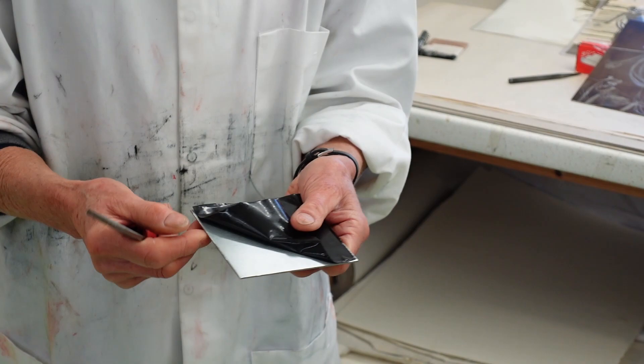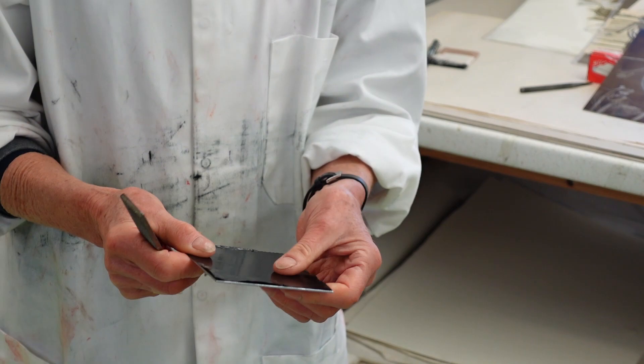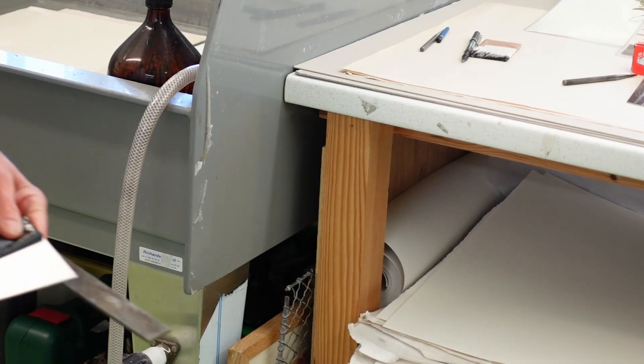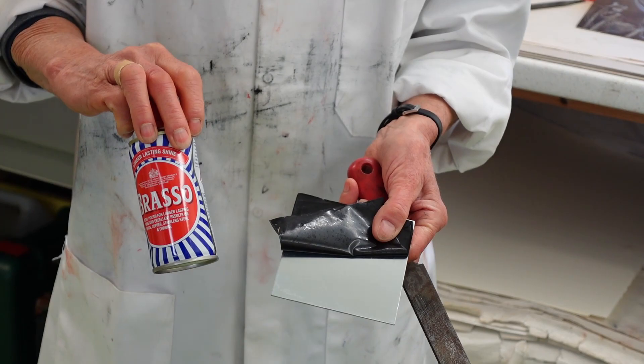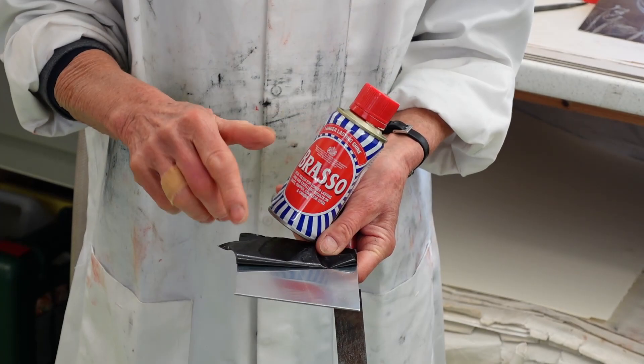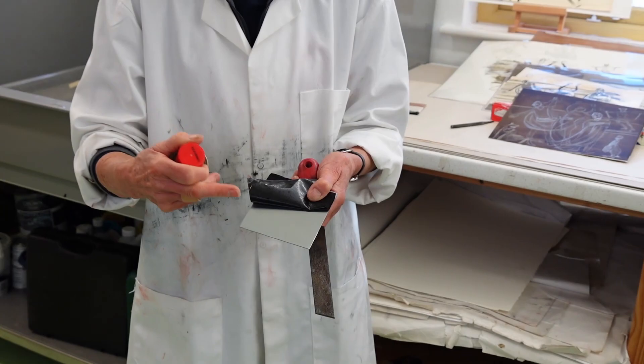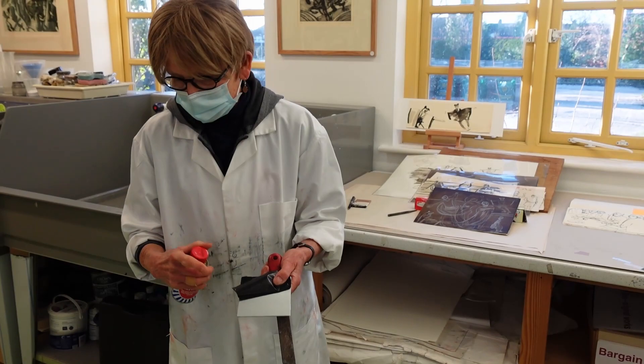Once you've done that and you're satisfied it's not going to cut through your paper - and printmaking paper is quite thick and pretty tough anyway - the next stage is to reach for your Brasso and polish the plate to get rid of any slight surface imperfections. You'd be amazed that once you've polished that plate it comes up like a mirror. You put the Brasso on, rub it off, and keep going until your rubbing cloth is quite clean.